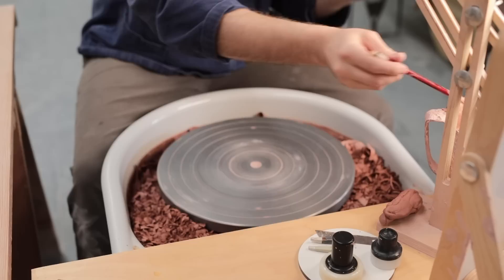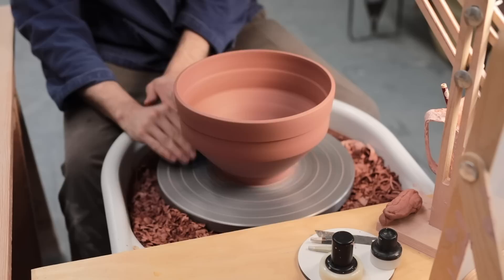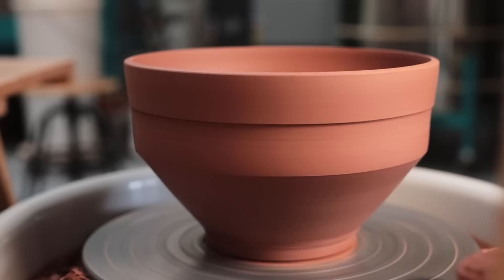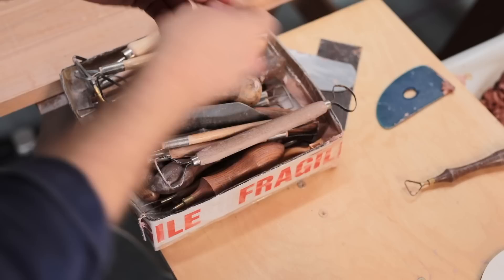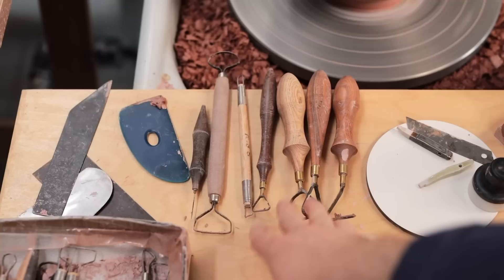So often, as I was taught to throw and trim pots, the notion of trimming the inside of your vessels was seen as a sign of incompetence, as why would you trim somewhere that you should have finalised during the throwing process? I understand where they're coming from, as if you were to trim the inside of every mug or every bowl, it would end up adding a lot of extra time to your making process. But the problem with this idea is that it leads some people into thinking that if somebody trims the insides of their pots, then they aren't a very good thrower, potter, or ceramicist — and it's a ludicrous notion.